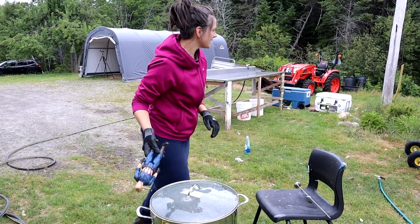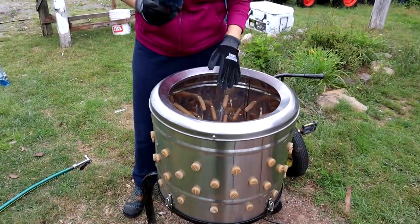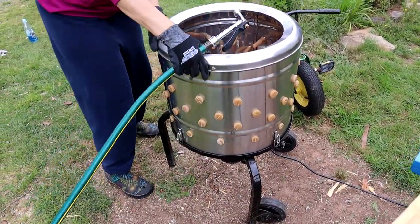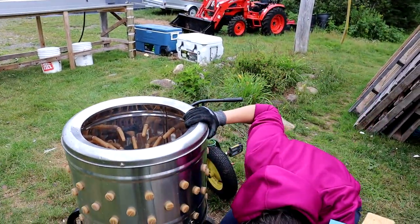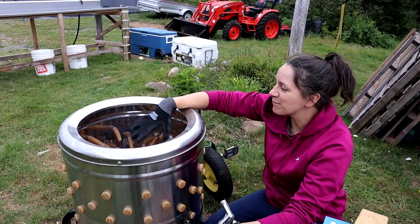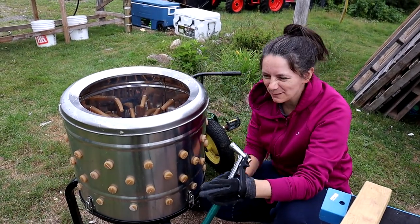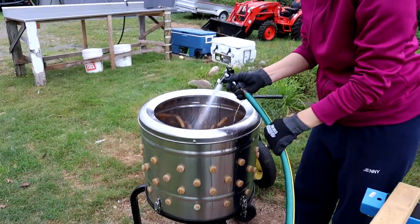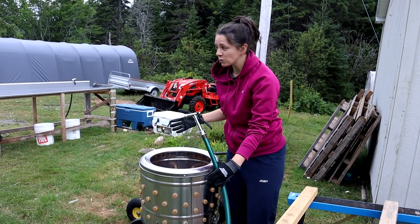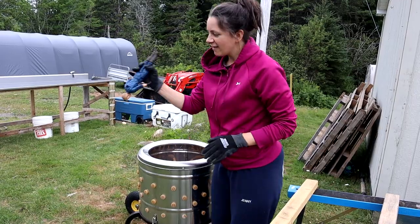Once he's all done being scalded, we're gonna go over here to the plucker. I drop the bird in, I grab the hose, and then I turn it on. While he is knocking around, you're spraying him with the hose. Once he's all done — it's really really fast, it takes a maximum of like 20 seconds — most of the feathers are off, almost all of them.